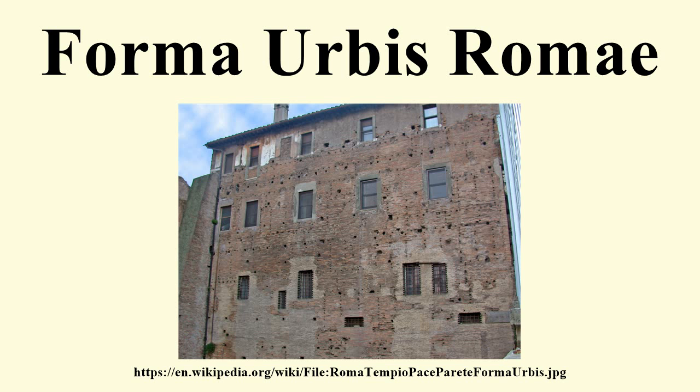Little interest seems to have been elicited by the marble shards. In all, about 10% of the original surface area of the plan has since been recovered, in the form of over 1,000 marble fragments, which are kept in the Palazzo dei Conservatori of the Capitoline Museums. Part of the excavated plan showed a portion of the Forum of Augustus, interpreted as a working drawing or as proof of the existence of a more ancient Forma Urbis project.